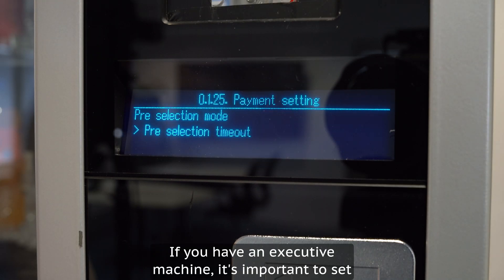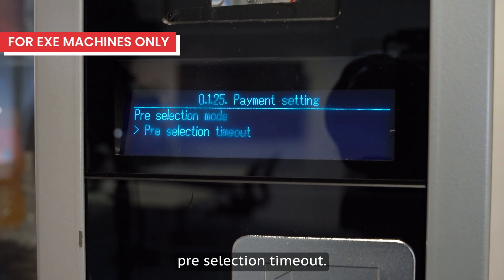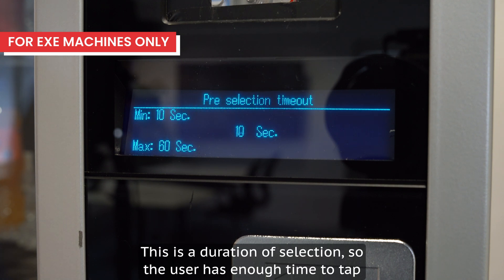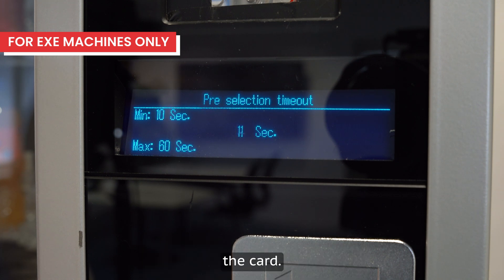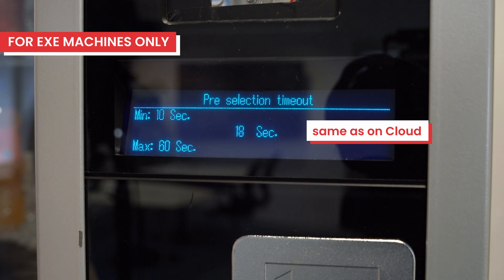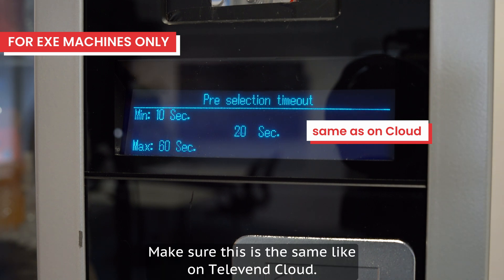If you have an executive machine, it's important to set the pre-selection timeout. This is the duration of selection so the user has enough time to tap the card. We will set it to 20 seconds. Make sure this is the same as on Televent Cloud.